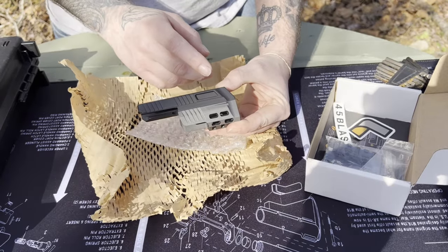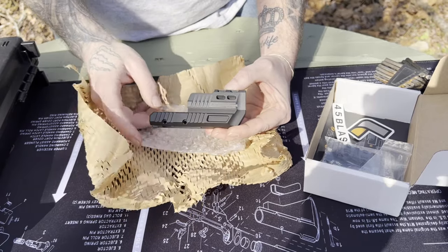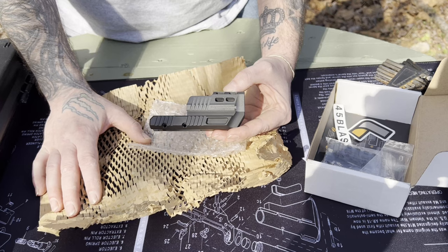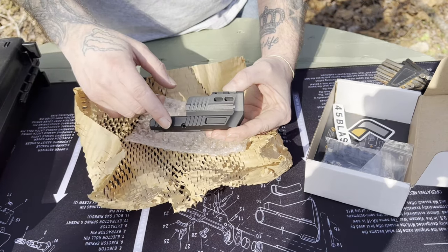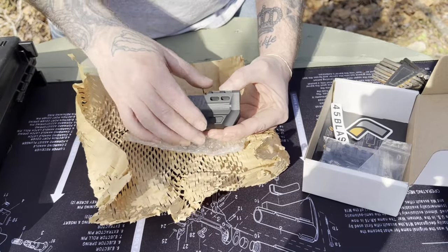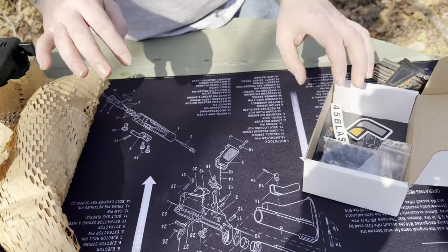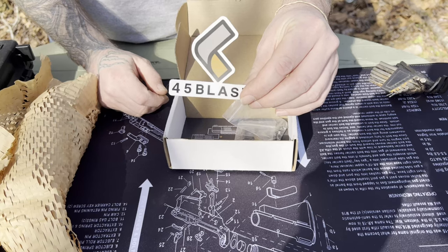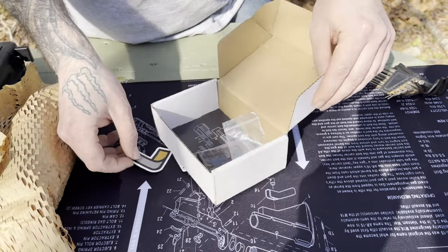Looking at their website, they have several different options for all the different Canik product lines and the different models. This one I got for the one we have today, and I got it to color match. My favorite thing — stickers! Put that on the safe, maybe on my sunglasses, you never know.